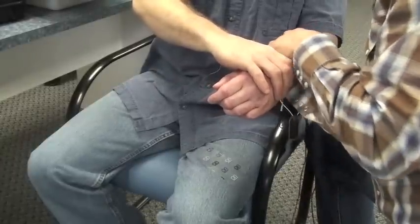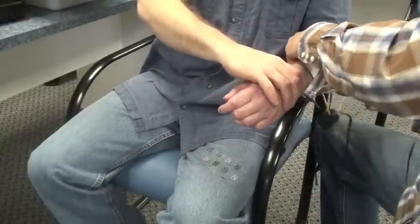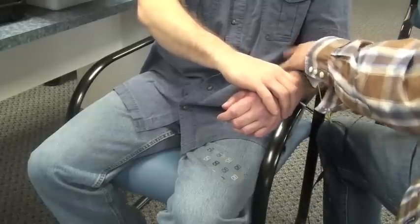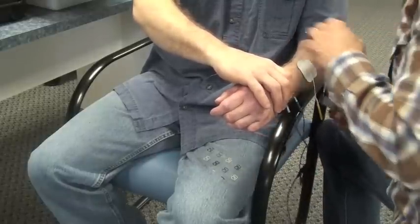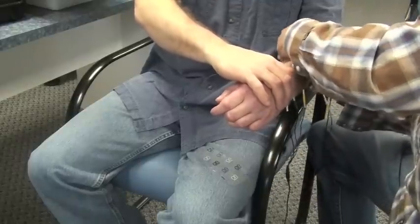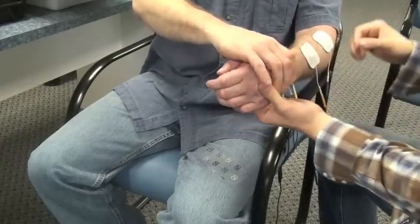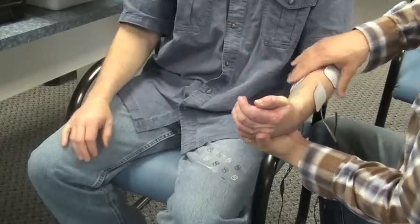Once you're happy with the electrical stimulation applied to the wrist and finger extensors, it's time to address the flexors. As a reminder, channel B is responsible for biofeedback. In this case, the wrist and finger flexors will be the biofeedback component, and you'll apply the three EMG electrodes to the flexors — there will be a blue, a yellow, and a black.